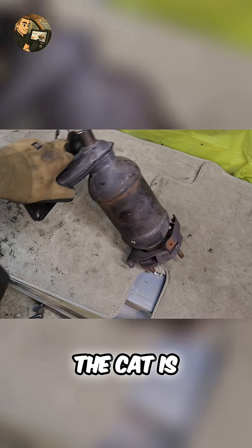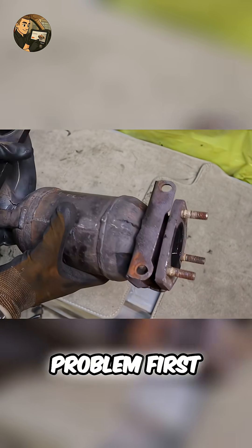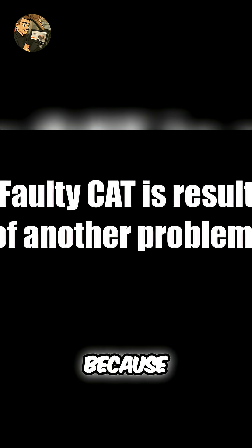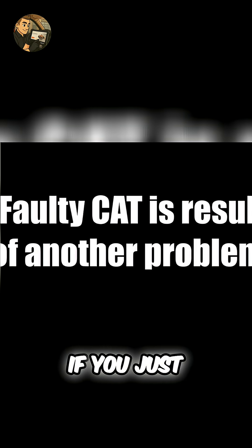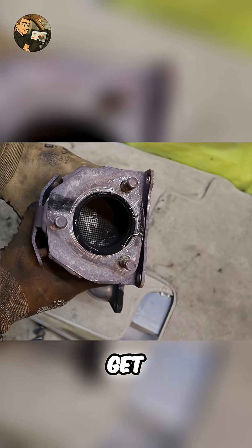If you find the CAT is bad, don't just replace it without fixing the underlying problem first. CATs get damaged because of other issues — misfires, fuel system problems, oil burning, and more. If you just swap the CAT without fixing the root cause, the new CAT will get destroyed too.